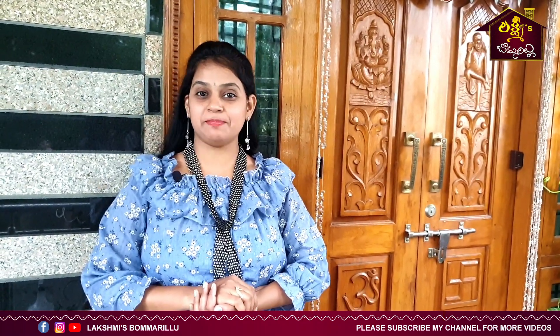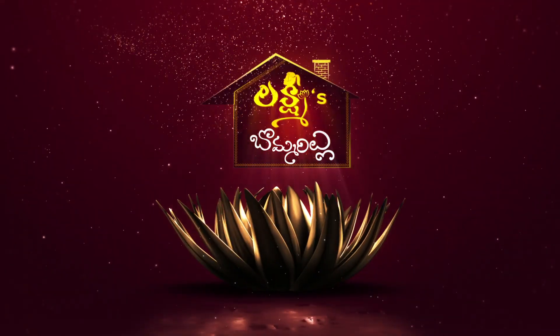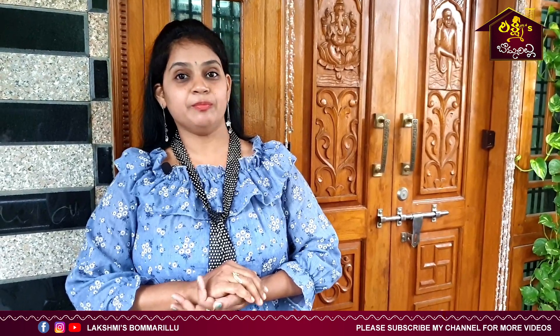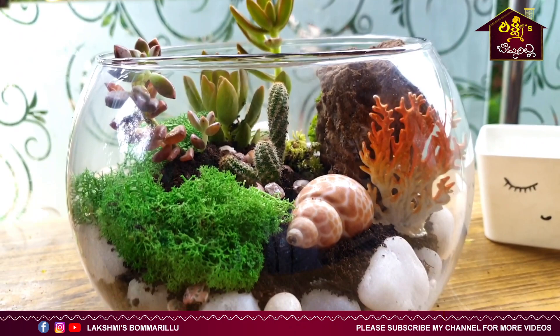Hi Friends! I am Lakshmi. Welcome to Lakshmi's Bomari. Today, I will show you some small plants in the terrarium, succulent plants and cactus.